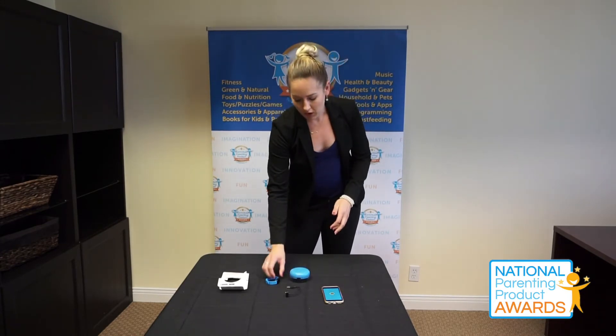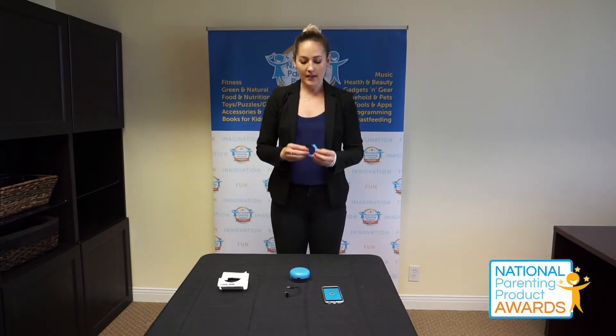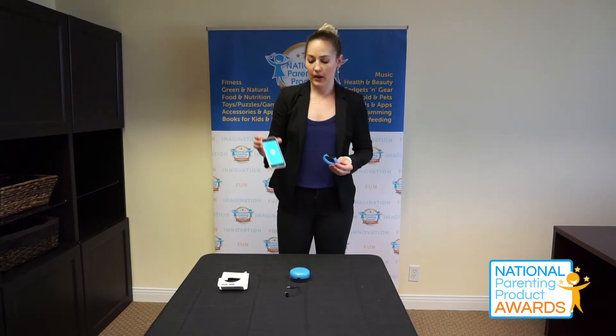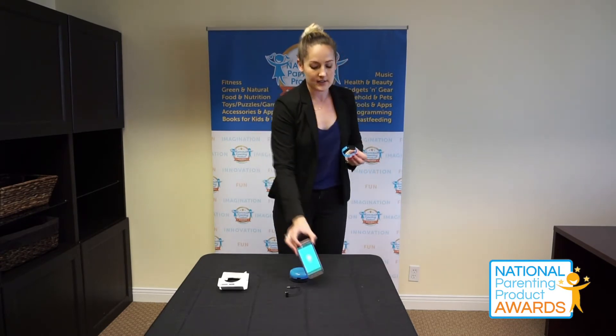Overall this product looks like it's actually pretty good quality for a fitness band for kids. The premise behind it, because it is UNICEF based, is that there is an application you can download — I have downloaded it here — and it syncs with this activity watch and monitors the activity that your child is doing on a day to day basis.